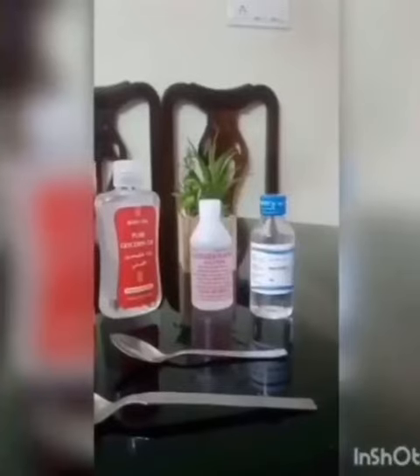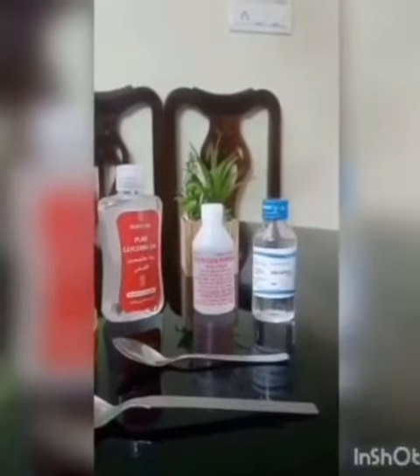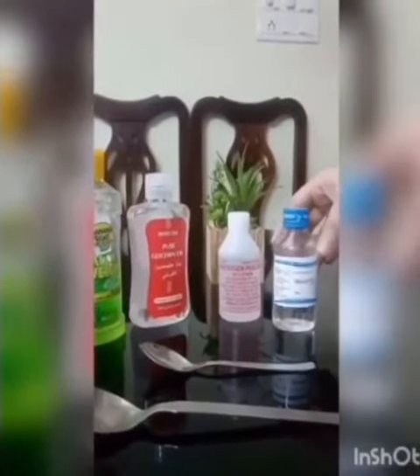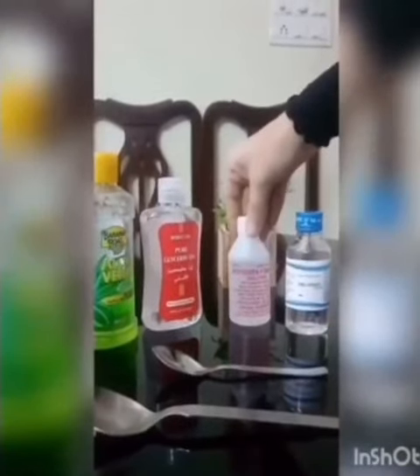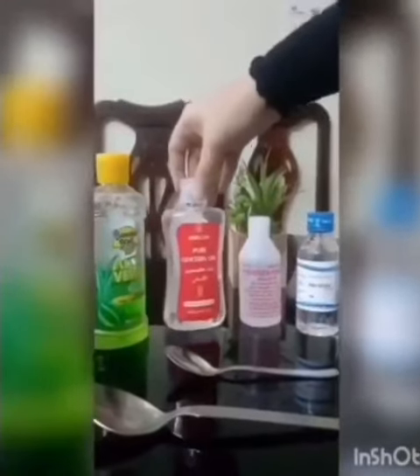To make a hand sanitizer at home, we need four ingredients. First, 50 ml of 99% isopropyl alcohol, one tablespoon of 3% hydrogen peroxide, one teaspoon of glycerin, and aloe vera gel — this is completely optional.